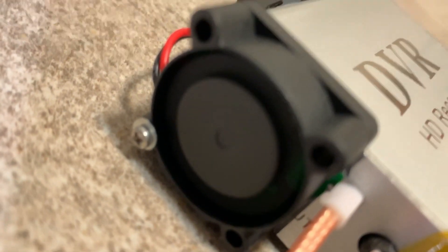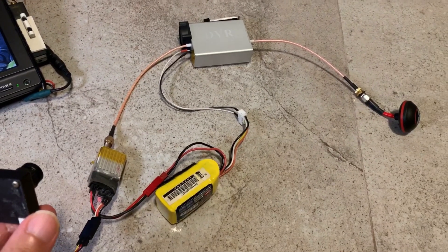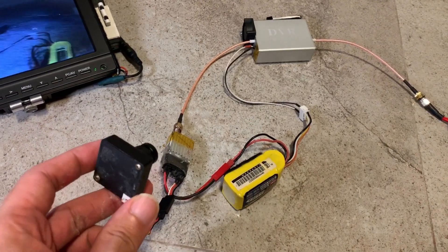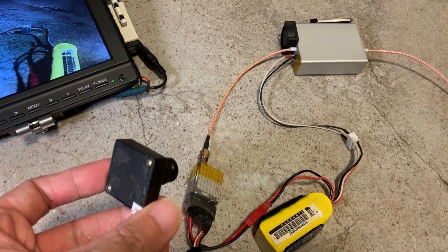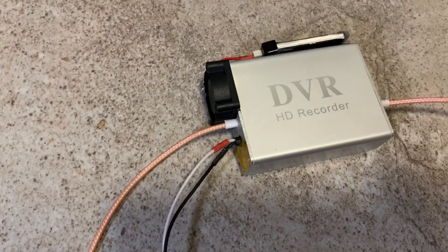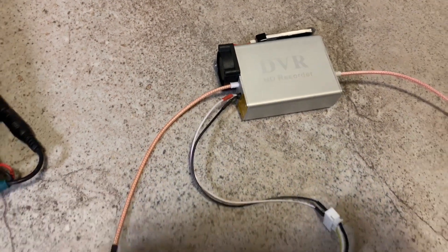I have the 5 volts fan running off this small 1S lipo pack and everything has been hooked up and it's working. However, after two minutes of runtime you could see lines in the video — unfortunately the amplifier has overheated, and the 1S lipo pack could not provide enough power for the 5 volts fan.